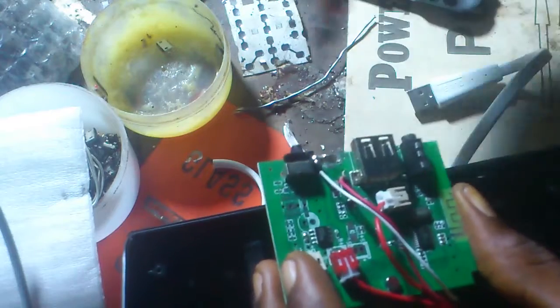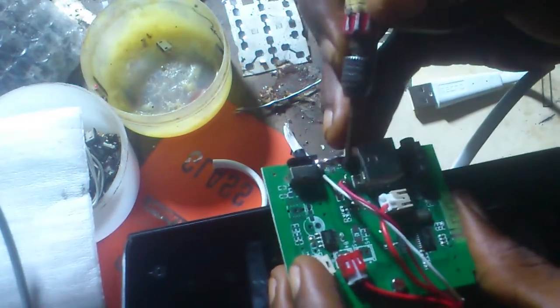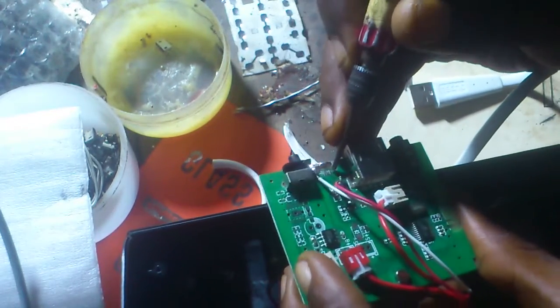You connect from this transistor, which is the red wire, to this side — the positive — on this motherboard.